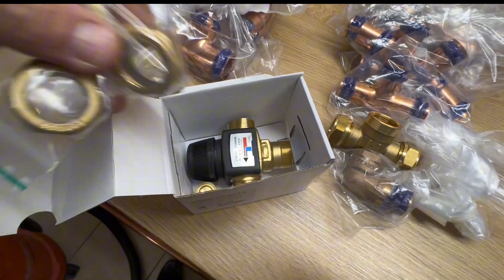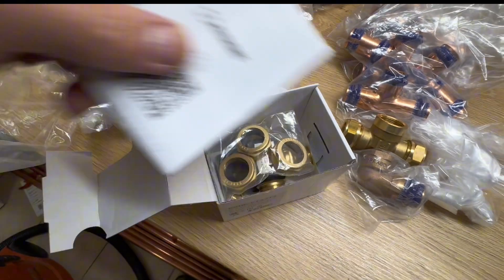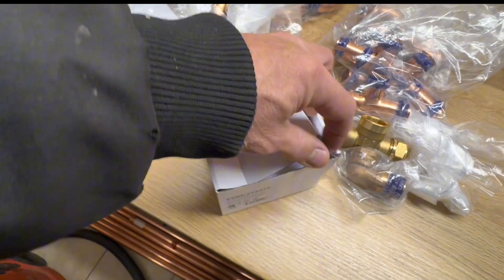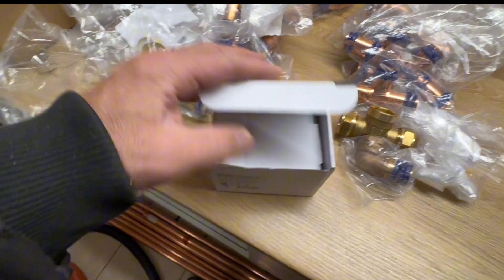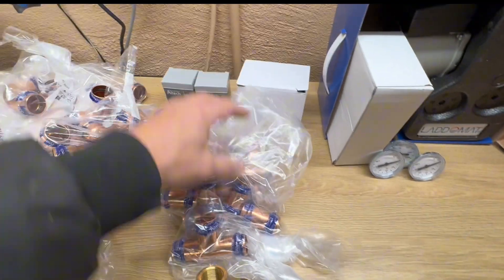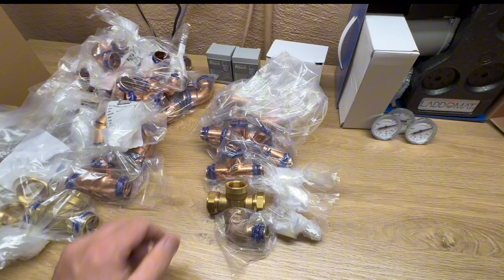There it is. It will sense the temperature of the incoming water and mix it with some cold water so it will be around 50 or 60 degrees, whatever I want to set it on.